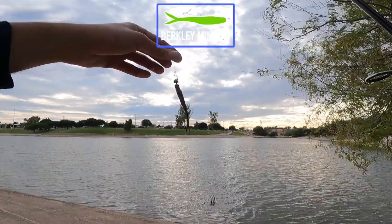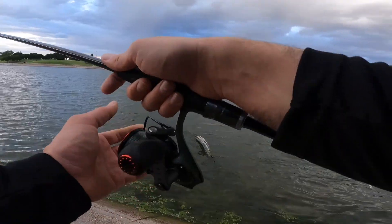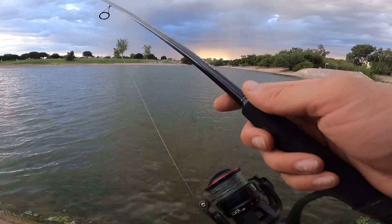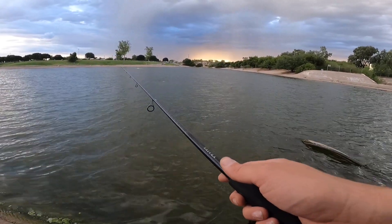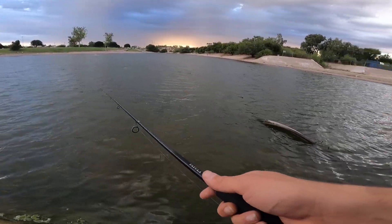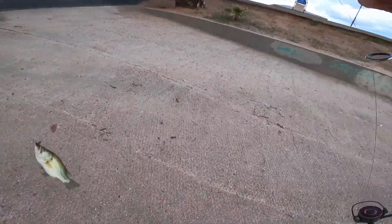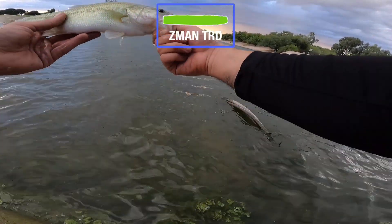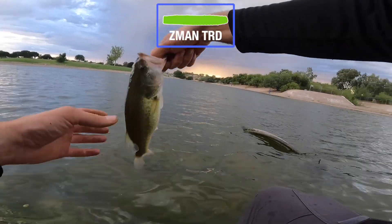There's another one on the Berkley flat-nosed minnow. I think I grabbed it. With all this wind right now, I'm just kind of throwing it into the current and just kind of popping it along the bottom. And this guy picked it right up.